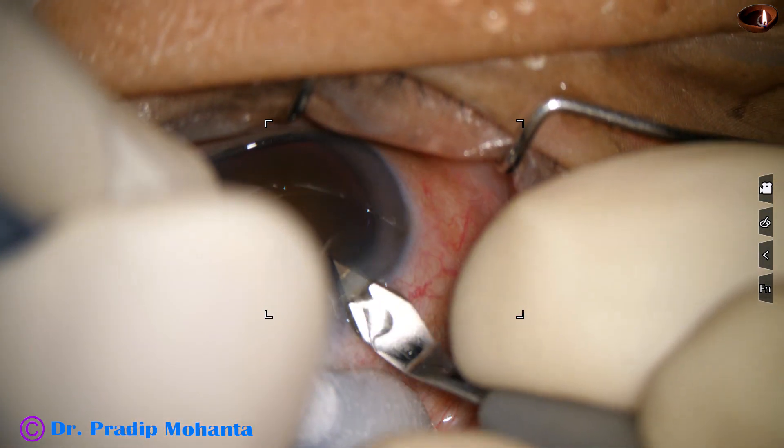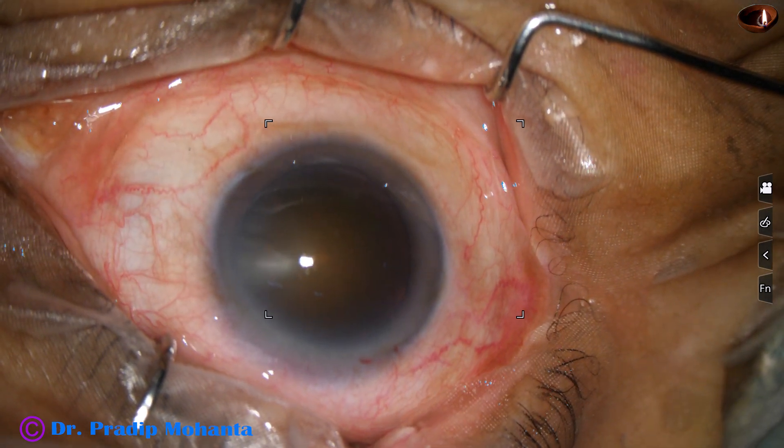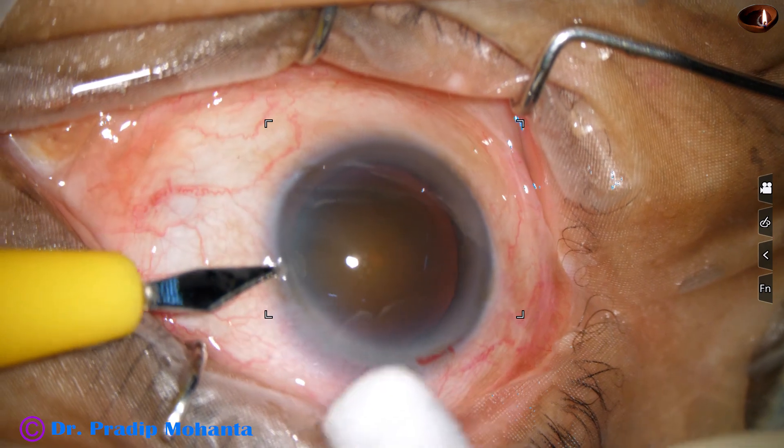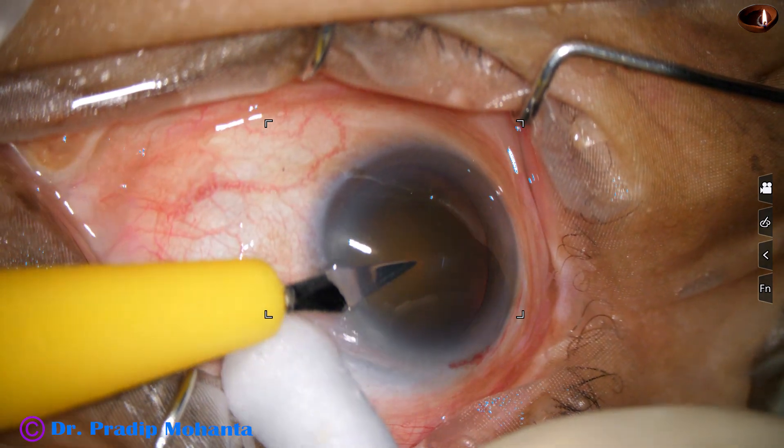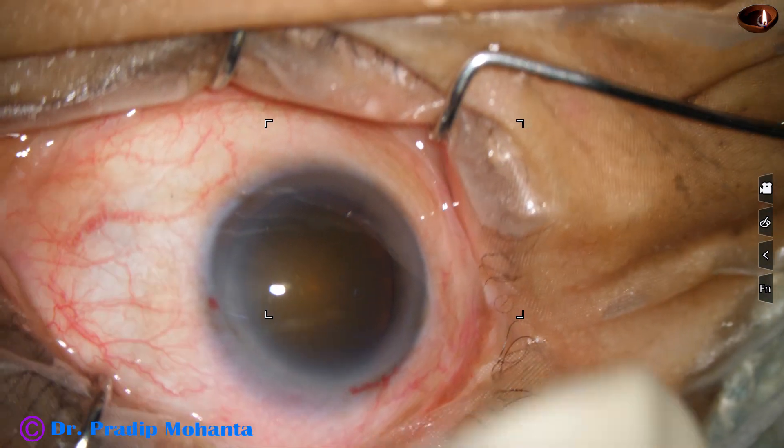This is the main incision with a 2.8 mm steel keratome. And this is a side port on the left side of the main incision, about 3 o'clock hours away.